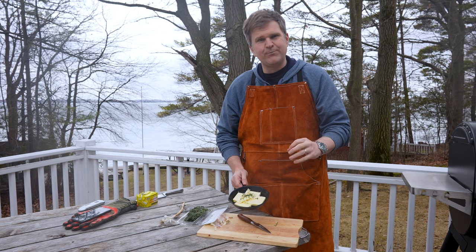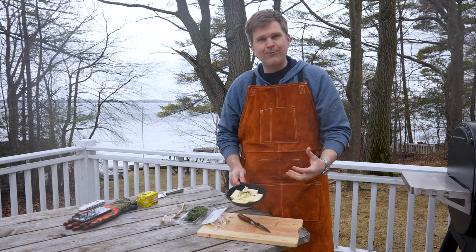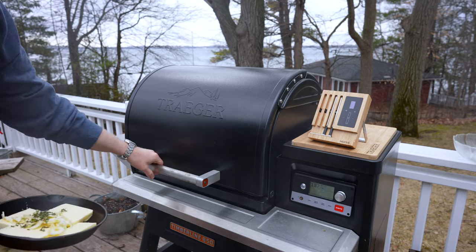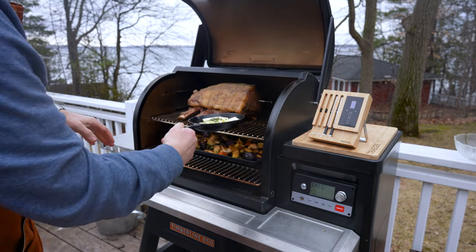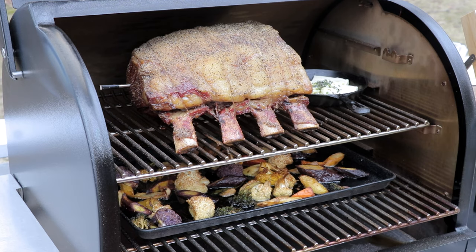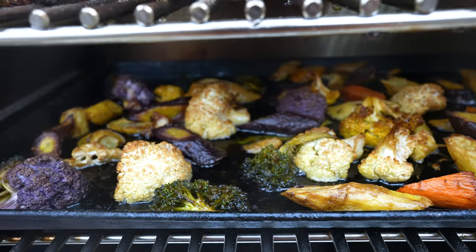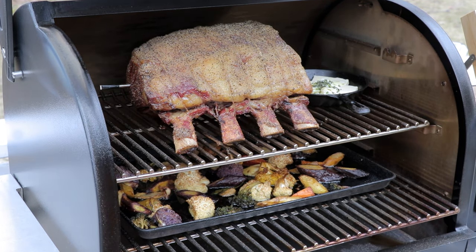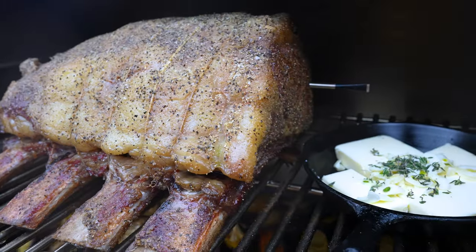It's gonna add a really nice flavor profile to the exterior — a little more richness from the butter, and the aromatics from the garlic and thyme. It's gonna be beautiful. We've just hit an internal of 100 degrees on the thickest part of this prime rib, so now it's time to open it up, get our butter mixture on here as it starts to melt down. We've got 20 degrees left in this cook and you can see the fat is rendering down into the veg at the bottom — those are gonna be absolutely delicious.